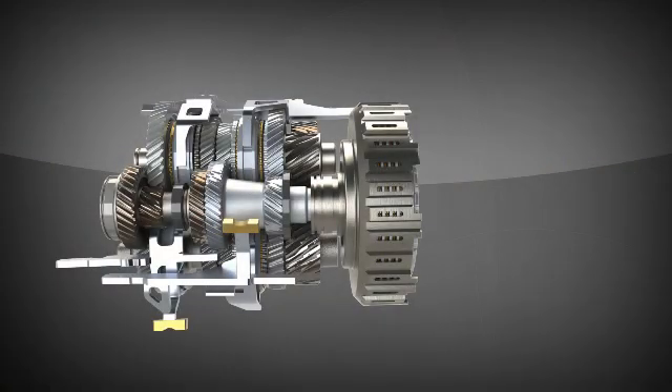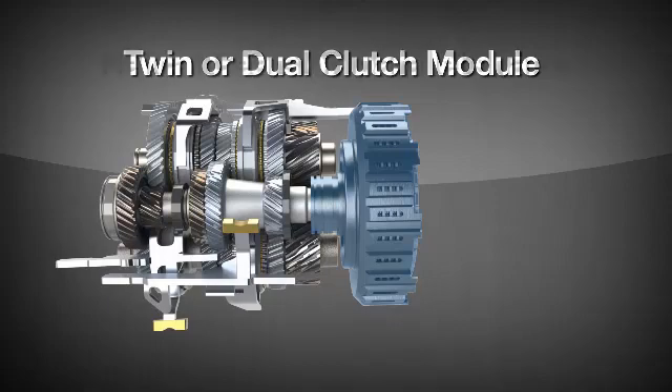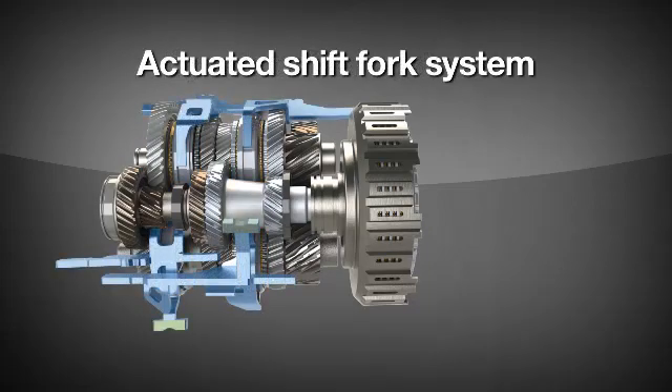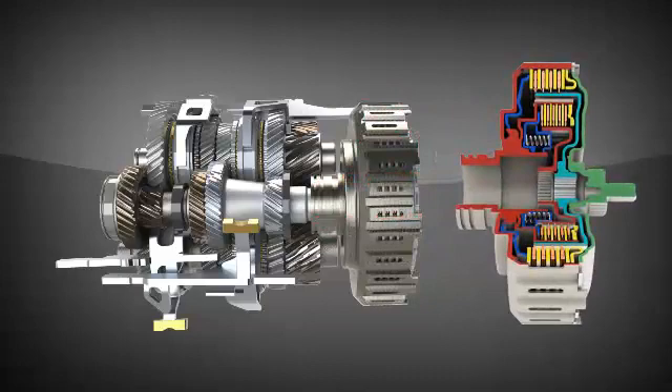Dual clutch transmissions contain the traditional elements of a manual and are driven by a twin or dual clutch module. The manual elements include helical gears on parallel shafts to create different gear ratios, synchronizer systems to ease gear engagement, and an actuated shift fork system to select the appropriate gear ratio. The clutch module can either be dry, like a conventional manual, or of a multi-plate wet clutch variety, like those used for shifting clutches on step-level automatics. This demonstration will show the wet clutch variety.